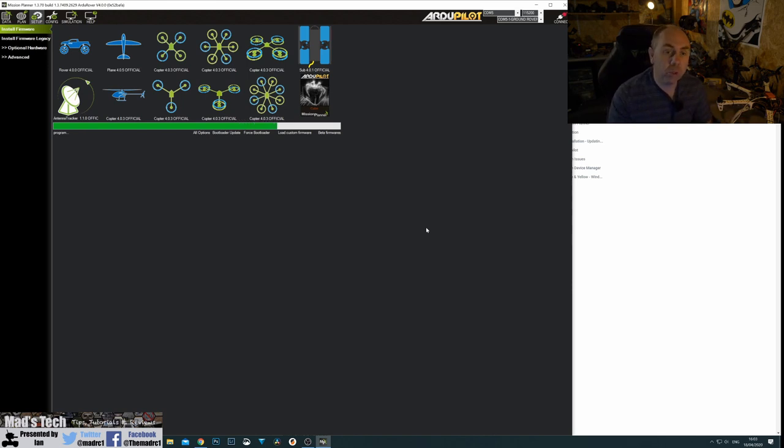Once your firmware is installed, follow the on-screen instructions and give it a chance to reboot after the process has taken place. Even when the firmware has updated, don't rush to unplug the flight controller — let it sit there for a minute or two to make sure it's done everything it needs to do. You don't want to unplug it too quickly before it's completed its whole reboot process and set itself up ready to use.